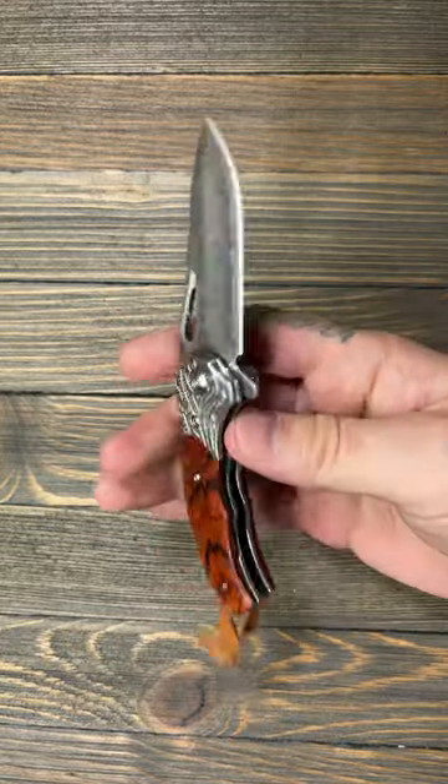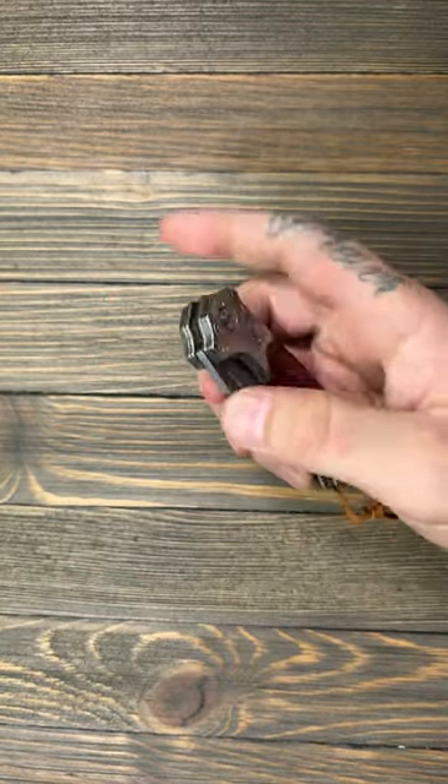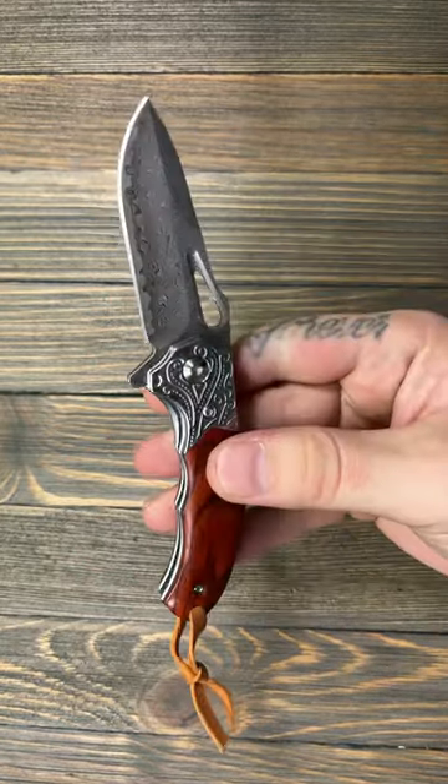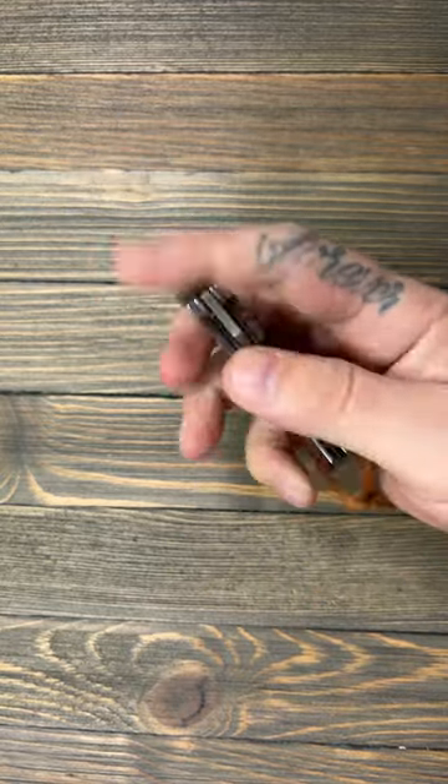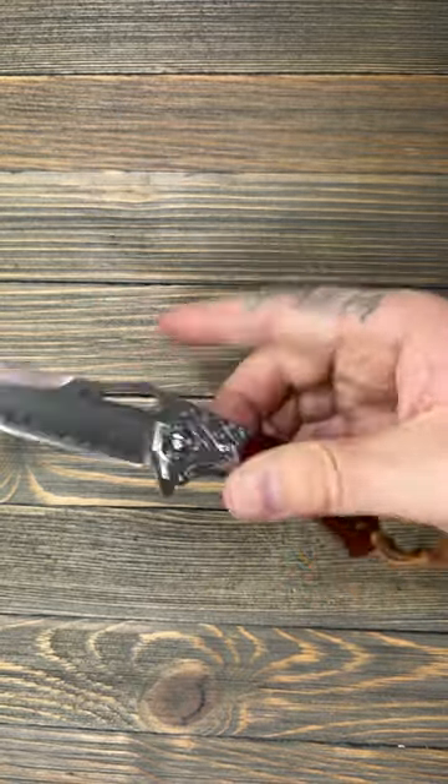You can pick up Ned Foss knives on Amazon, pretty much anywhere on the internet. They run really cheap, really inexpensive. And this is a Chinese knife that has good action.